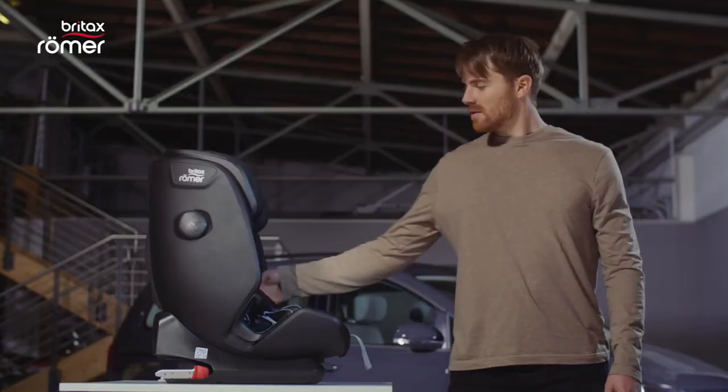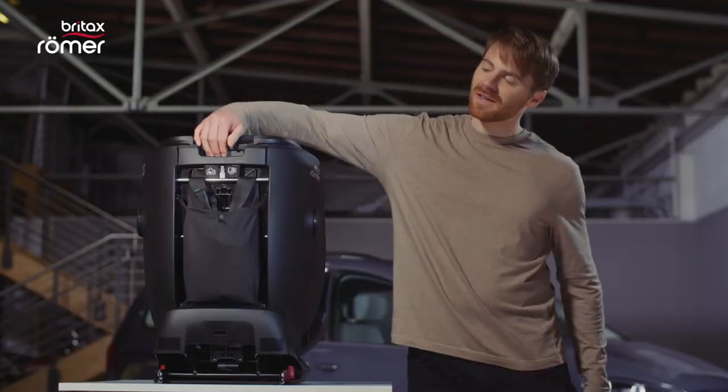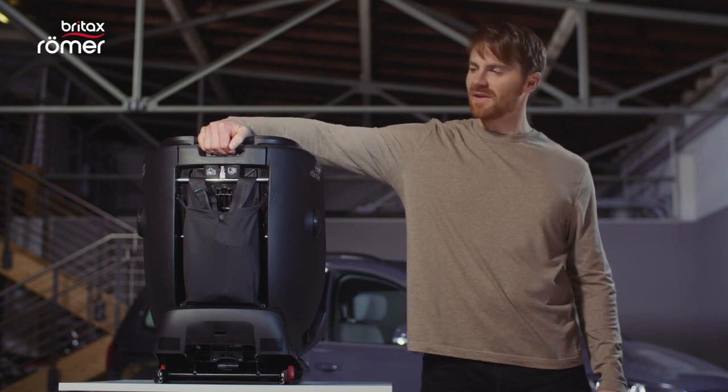For the next step, make sure that the harness is loosened first. You can raise the headrest for a child up to 102 cm using the adjuster on the back of the seat like this.